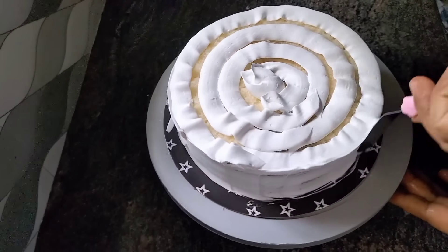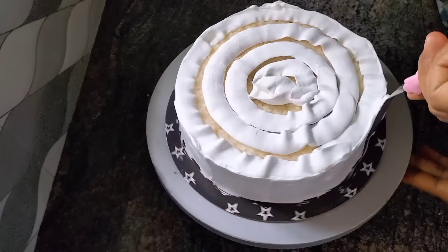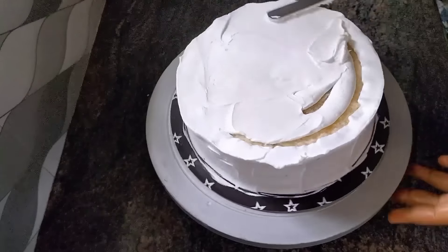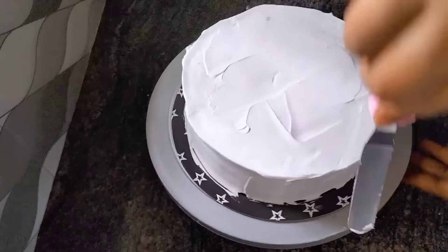We are not going to show you a video of this step. We are going to use the rosters and the cream.